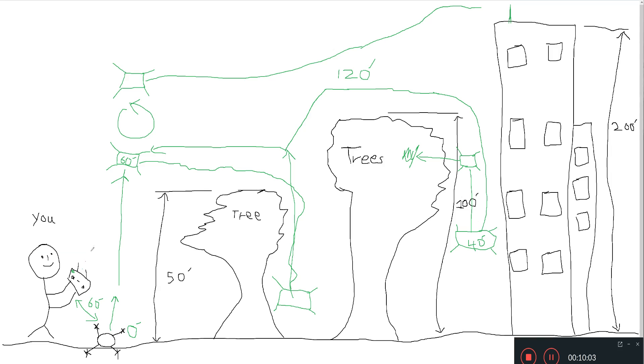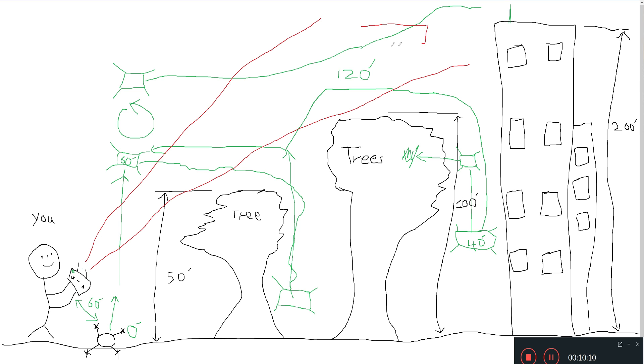Buildings and trees affect your drone signal regardless of which drone you're flying. If you're flying a Wi-Fi drone like the DJI Mavic Mini, buildings radiating Wi-Fi signals will greatly affect it. Trees also block your signal path, so you want a clear trajectory between your controller's antenna and your drone. When you go behind a building, it more than likely won't be able to penetrate it regardless of how you point your antenna.